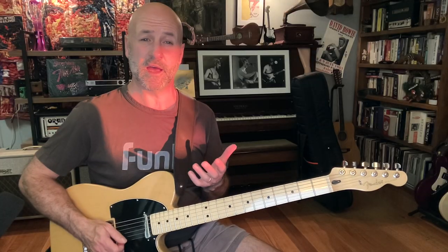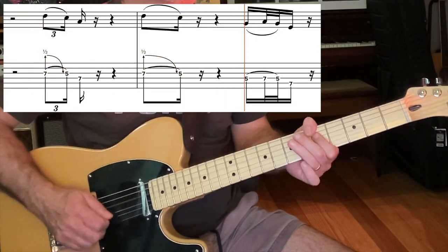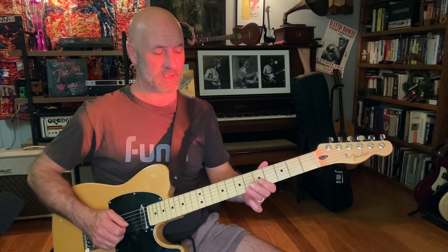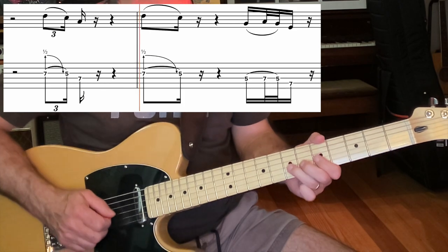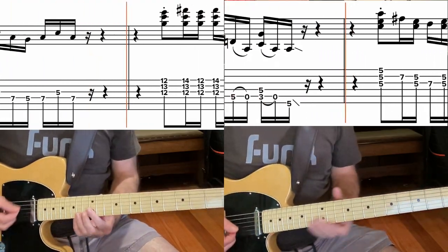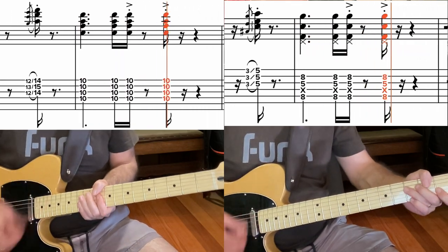The second guitar plays really the same lick twice, but the first time he ends up on the A note, and the second time he stops on the C note.